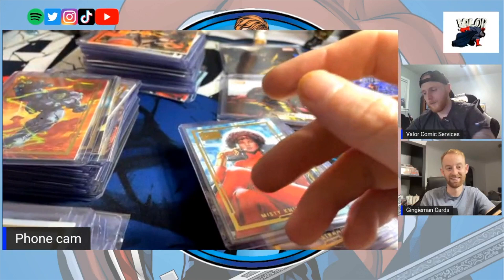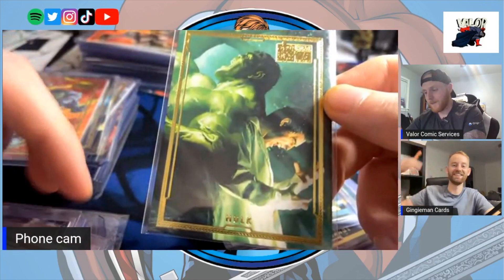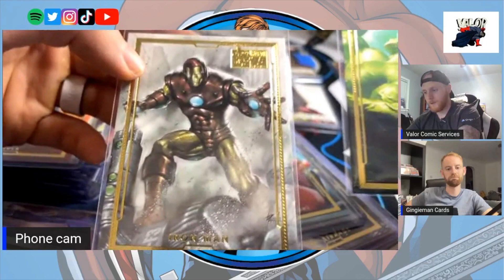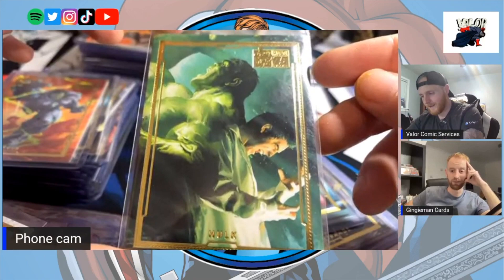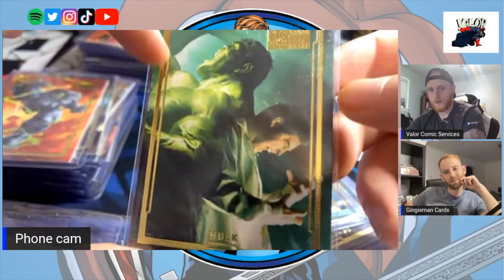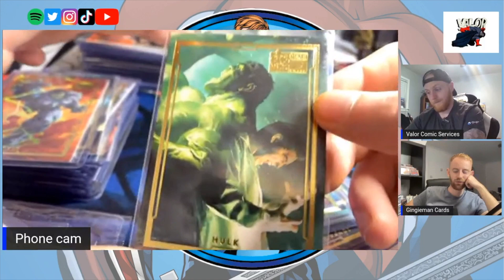Now this is a promo card for the set. There were two promo cards — you had Iron Man, which is under five bucks if anyone wants to start there, and then you have this one. I've never seen this one ever. I can't say 100% but I wouldn't be shocked if that's Alex Ross artwork. How did you get it? eBay, like 20 bucks. For some reason I've never seen one.